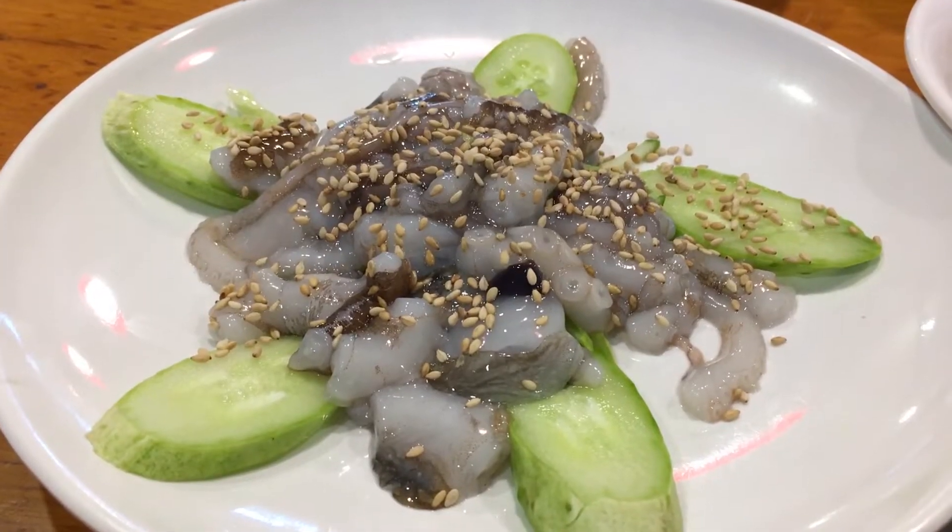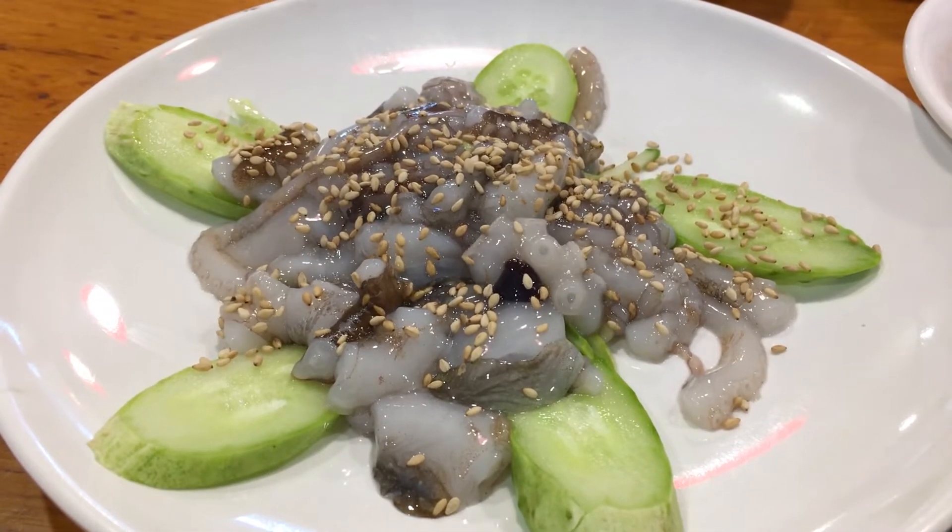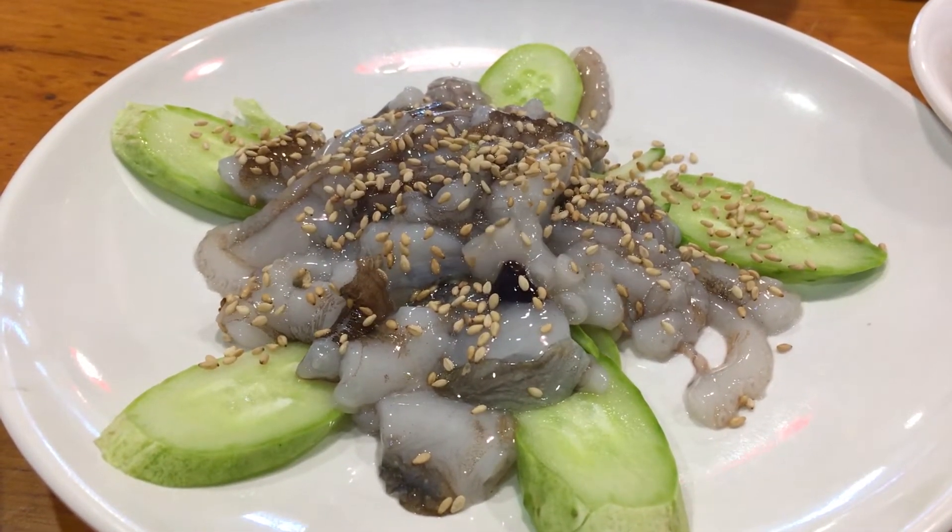And this is an octopus and it's still moving — it's still moving, alive. So it's kind of still alive. Did they just cut it in the back? Yeah, they cut it. And now we're going to eat it. I have never had this before.